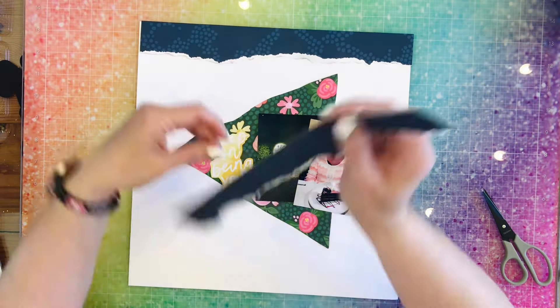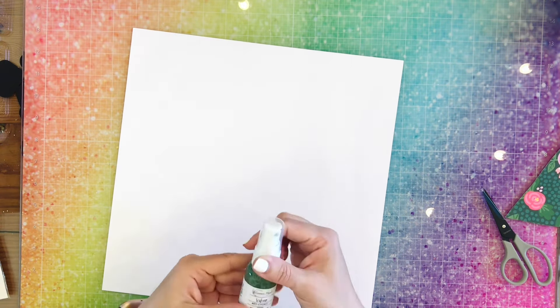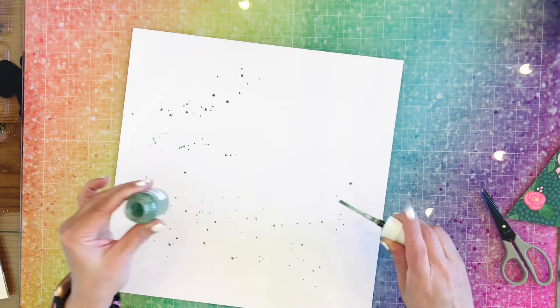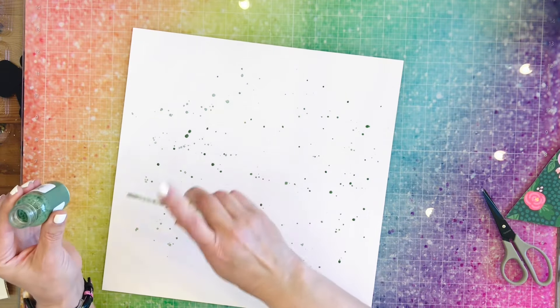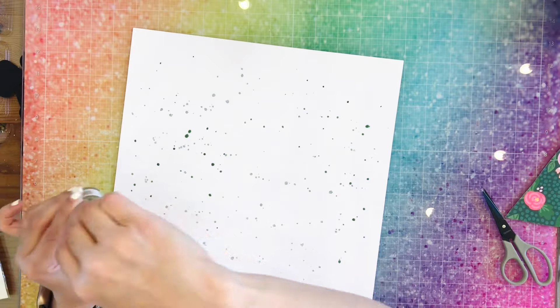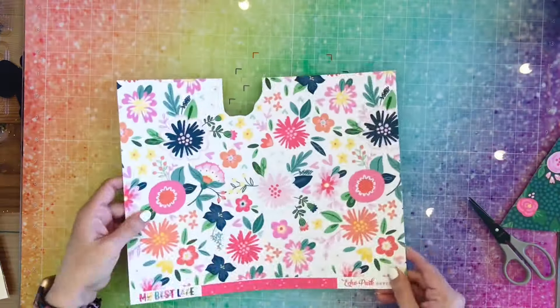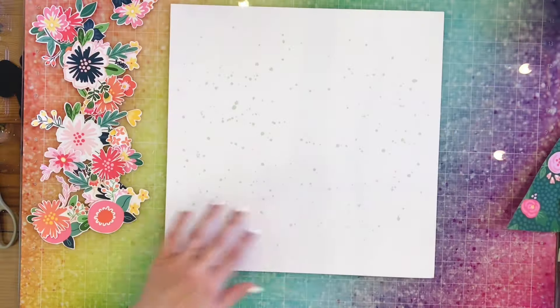That's much better. I decide I'm going to put some splatters on here. To stay with that green theme, I'm going to use Artichoke by Shimmerz and just use the nozzle and splatter that around. Sandra has flowers in her page, so I am going to take one of those papers right there and fussy cut that all out so I have all this floral goodness to play with.